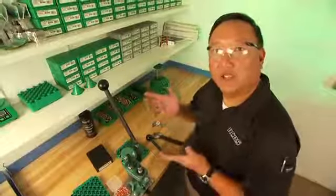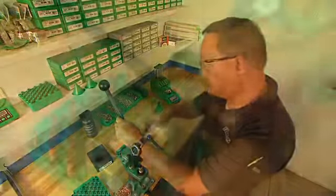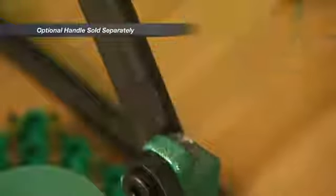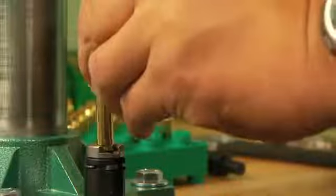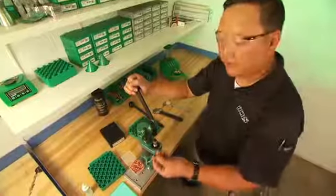For the bullet seating operation, I'm going to change the handle to the optional short handle to make it easier. We take our sized, primed and powder charge case, place it in the shell holder, place the bullet on top, seat die comes down, seats the bullet, crimps the case and there's our loaded round.